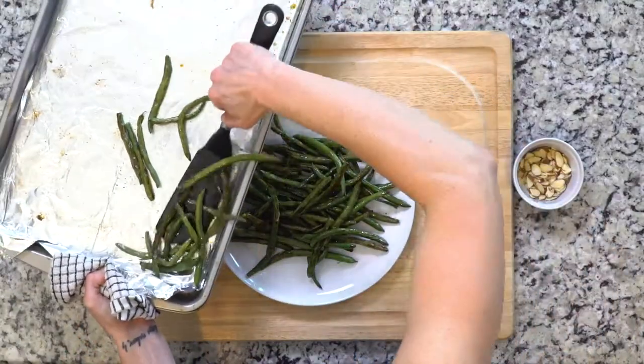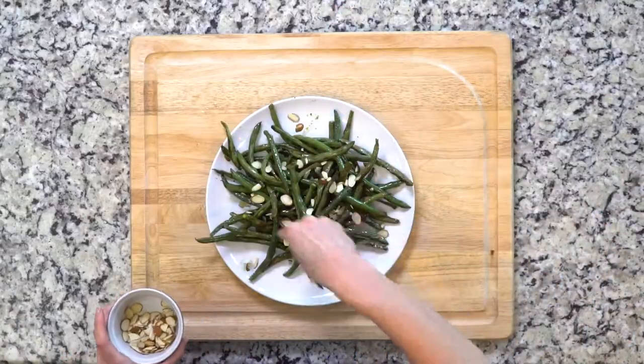Some people like their veggies cooked a little bit more. Once those green beans are cooked to your liking, go ahead and dish them up on a plate and sprinkle with the almonds — simple but delicious.